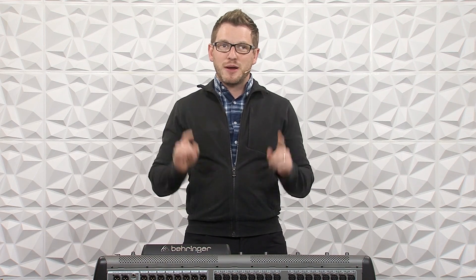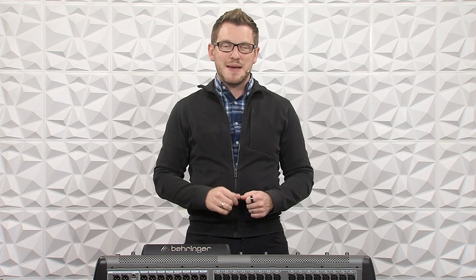Hey there, my name is Drew Brashler, and in this video I'm going to show you how to get an additional 16 XLR outputs out of your Behringer X32 or Midas M32. If you're brand new to my channel, I'm all about helping you feel more confident in your production gear no matter where you're starting from. So let's go ahead and dive in.